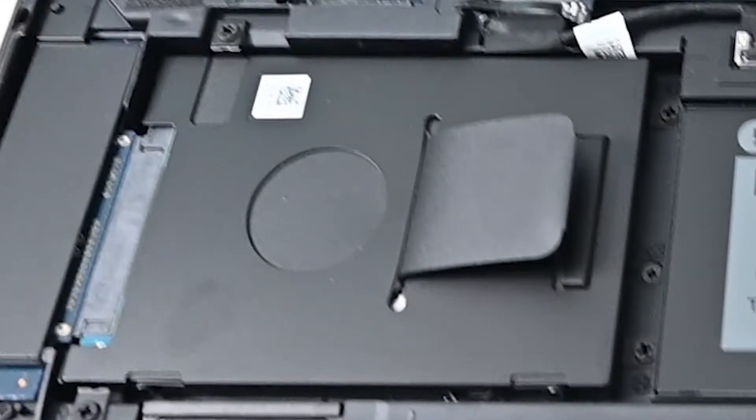We received a hard disk of 2 TB in this laptop along with an SSD of 512 GB, with an empty port for upgrading the SSD.